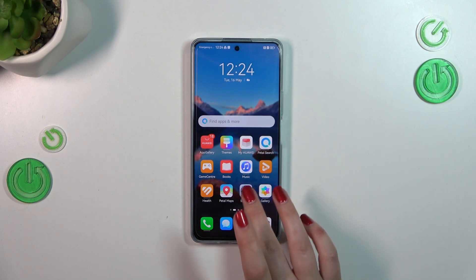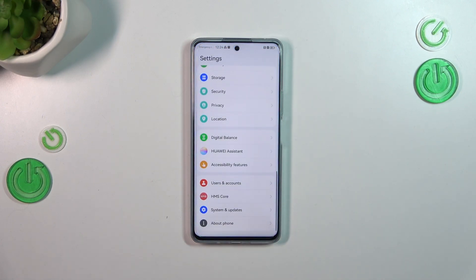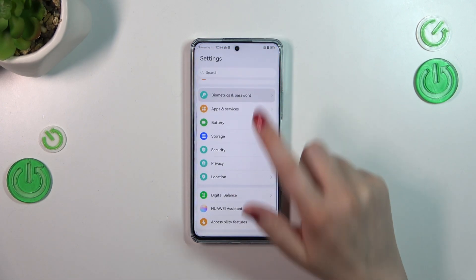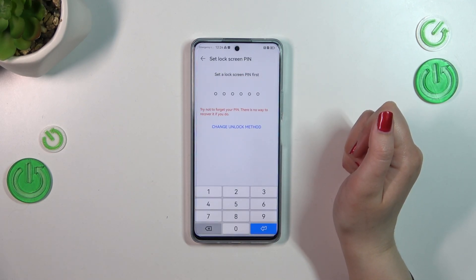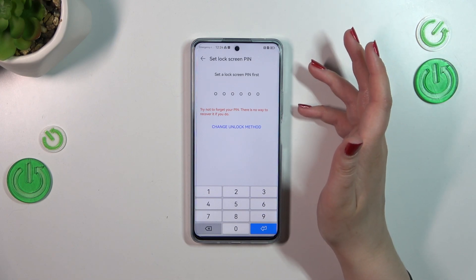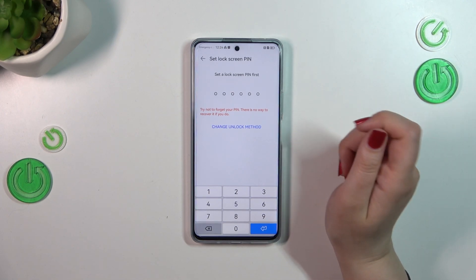First of all we have to enter the Settings, then scroll and find Biometrics and Password. Then tap on Fingerprint ID, and as you can see, first of all we have to set the lock screen password.